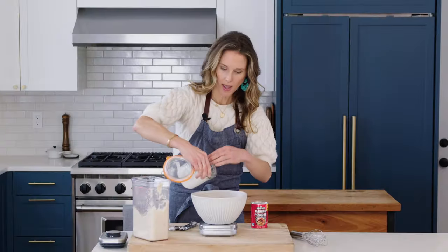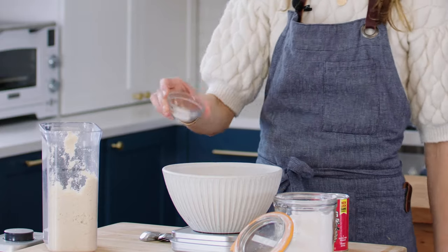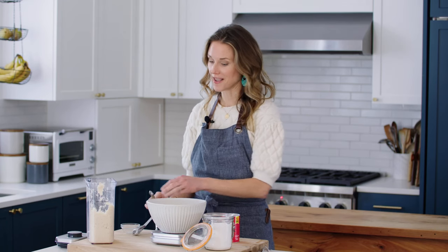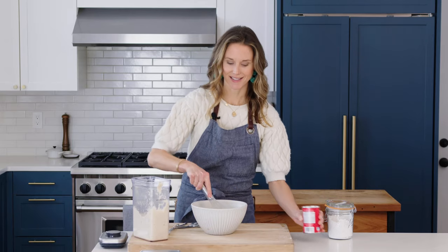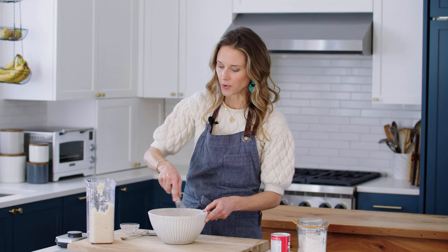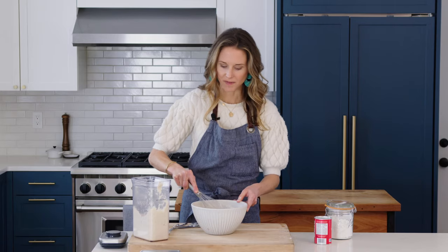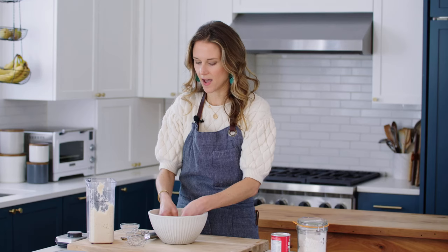We're also going to use some arrowroot powder — you could use cornstarch in its place — and this is going to help give the cake some more structure. We need a quarter cup, which is 28 grams. And then last but not least, some fine sea salt and a teaspoon and a half of baking powder. Baking powder will help the cake to rise. We'll just whisk this together. Whenever I'm working with almond flour, I always like to get in there after whisking to break up any clumps — almond flour can be really clumpy. This way you ensure there won't be any clumps in the cake. Some recipes have you sift it, but I'm way too lazy for that — one more dish I don't want to dirty. That's it for the dry ingredients.